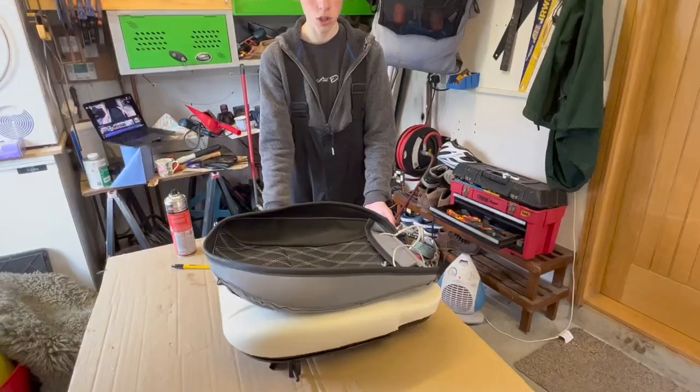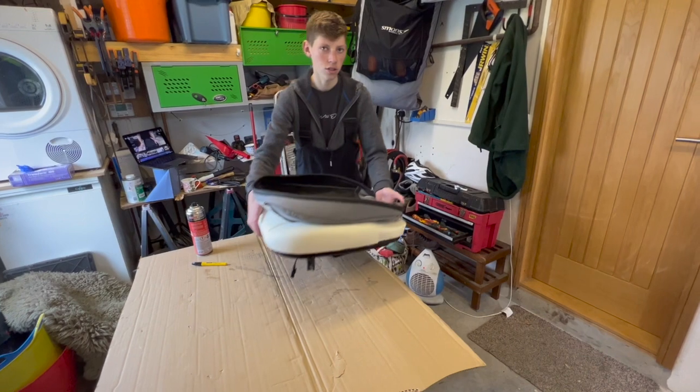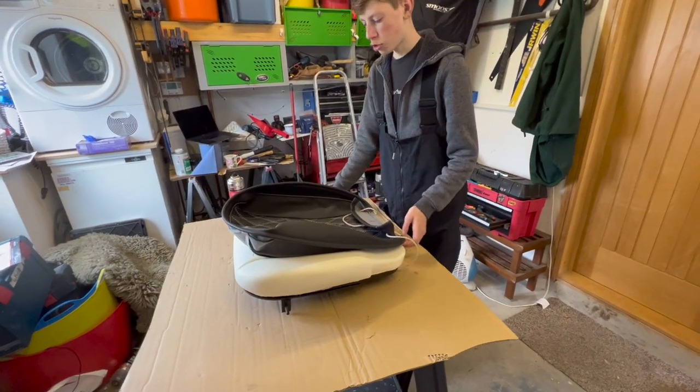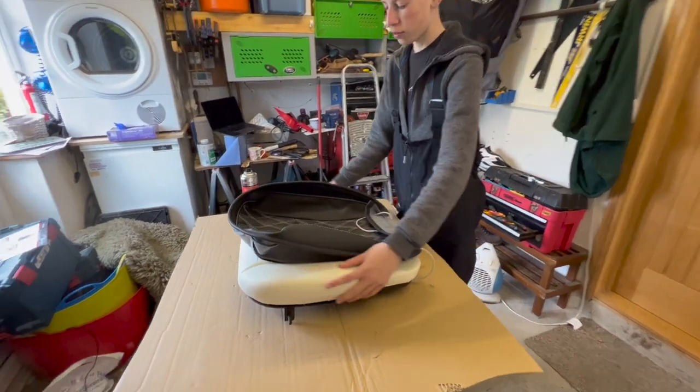Once you've done that, you want to take it off and put it to the side for about ten minutes. Now you just want to do a light adhesive coat over the side of the seat.